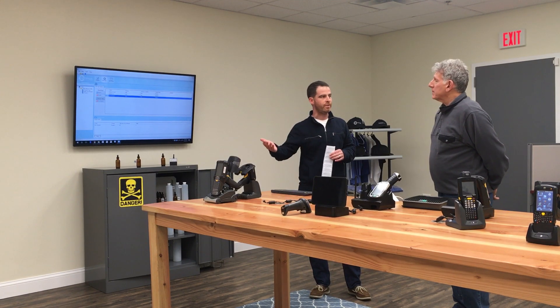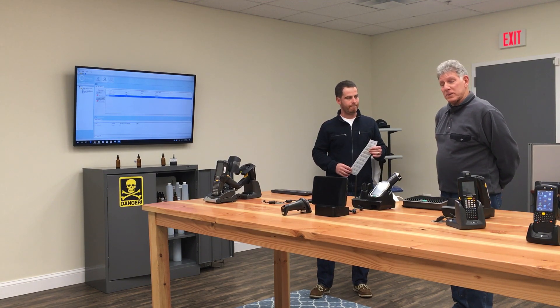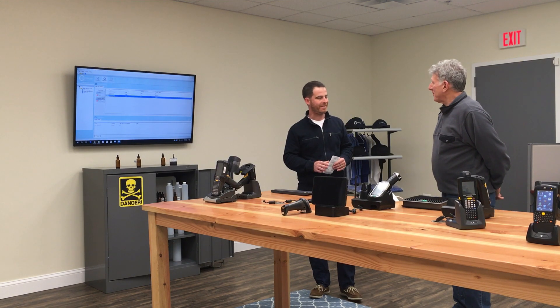I hope that answers your question — it would be useful for this particular installation. It is a common issue with fixed RFID, and this is the perfect solution. Thank you, Howie. You're welcome, Rocco.